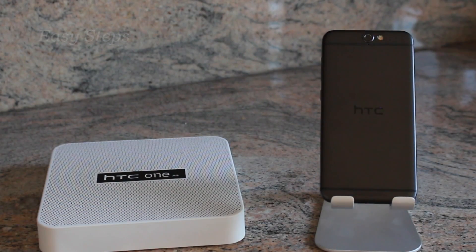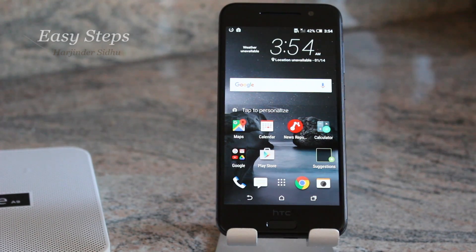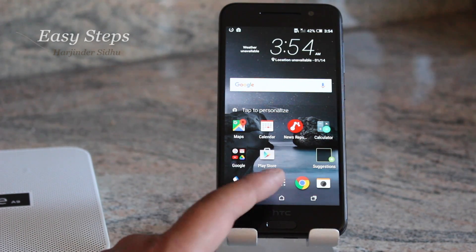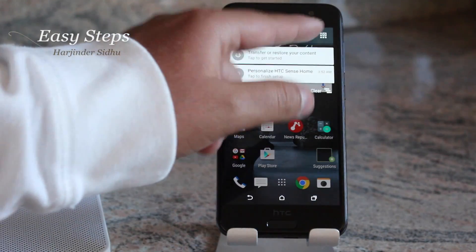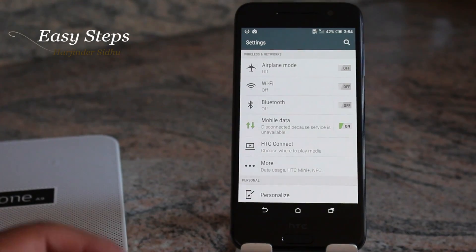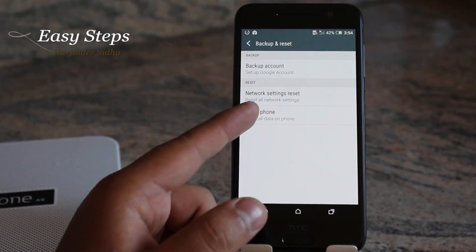Hello everyone, welcome to Easy Steps. Today I'm going to be showing you how to factory reset your HTC One A9. The first method: we are going to open Settings, which can be opened either through the app drawer or through the notification bar. Once inside Settings, find Backup and Reset.